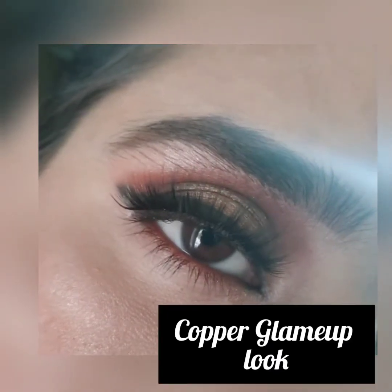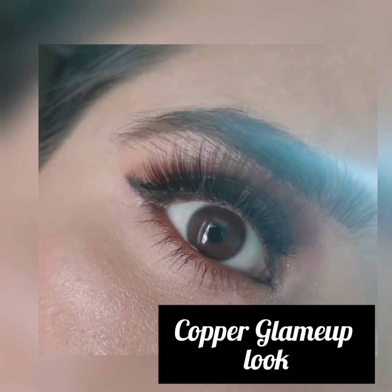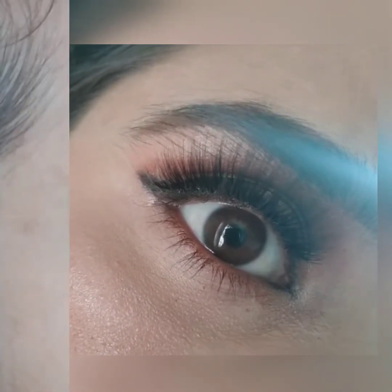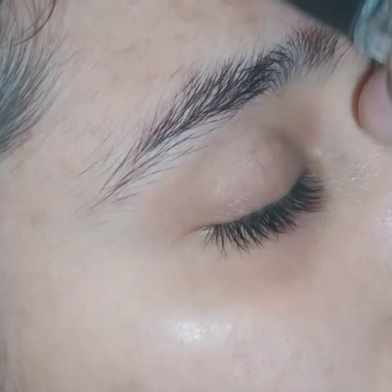Assalamu alaikum beautiful people, I hope you all are fine and good. Today I'm going to create this beautiful copper glamour look that is very easy to create and very reliable to wear with pink, peach, copper and golden dresses. So let's start it!